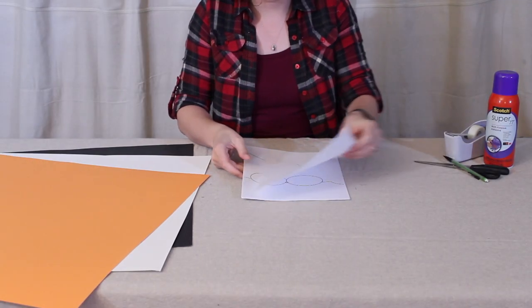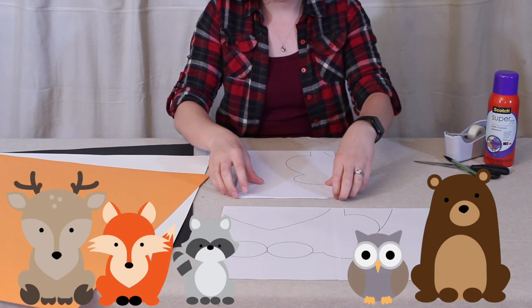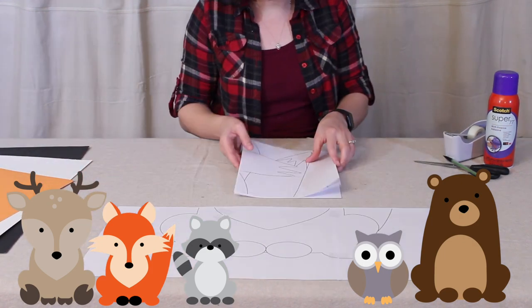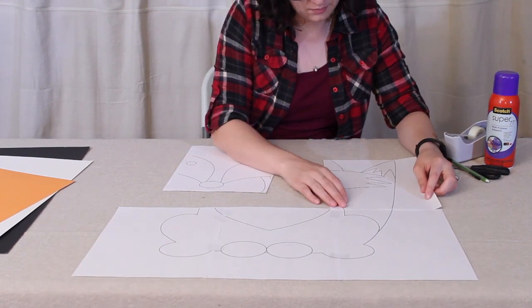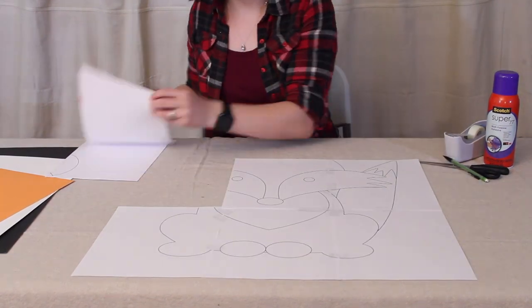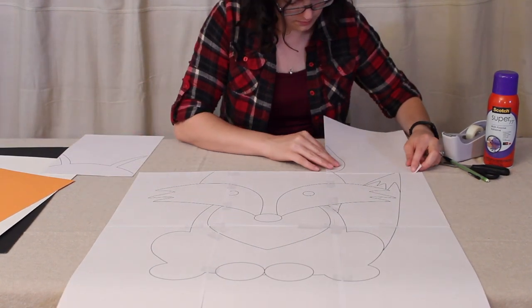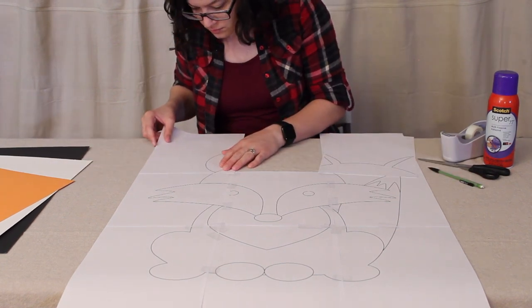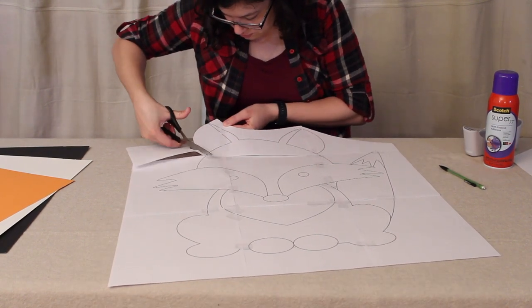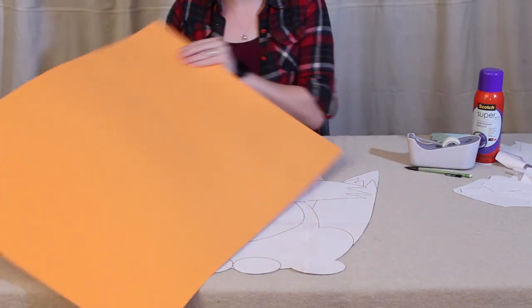Now let's get started on the giant fox. In the description box below I provided a link to the files I created for this baby shower, which includes five different woodland critters — one of them being the fox — and those files include poster-sized versions of all those critters. These fit your standard poster board available at any craft store. You can print them at home in a tiled format or take them to a local printer for large format printing, which saves you the step of taping pieces together. Once you have your final image, cut out the perimeter of the fox with scissors — don't worry about any facial features at this point. The printout now acts as a template for cutting out all the colored pieces.